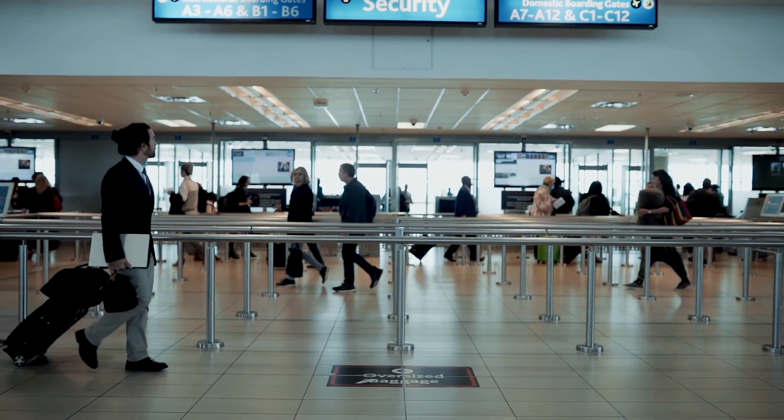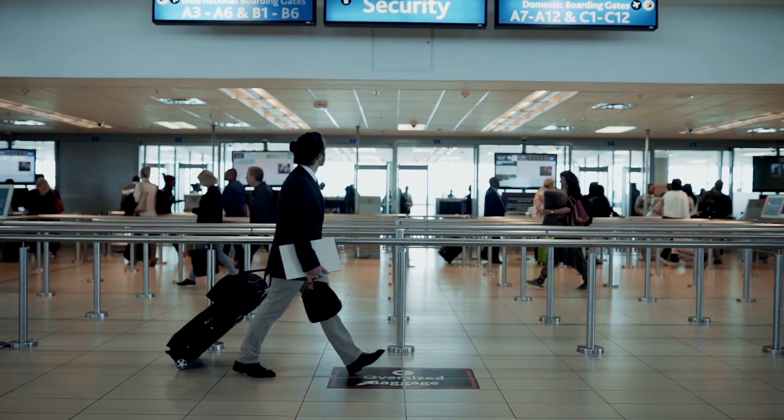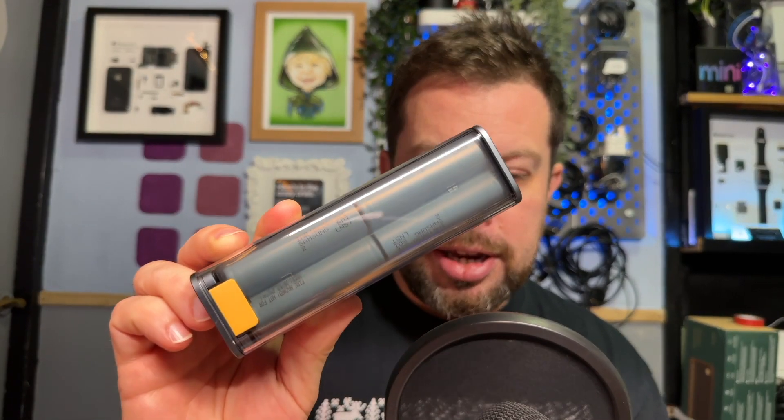The one thing I would say, given the looks of it — probably don't try and travel through airport security with it because it's aggressive looking. Styling is certainly a choice, but it's a choice that I enjoy. I think it looks really, really cool.